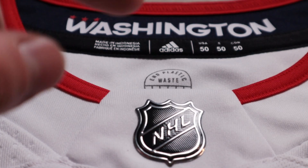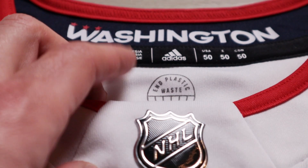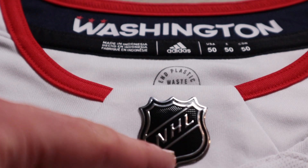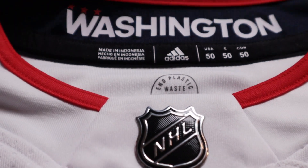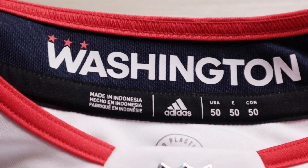Let's go up to the neckline. Standard for the Prime Green jerseys, we have the plastic waist logo, the NHL shield, and then that nice Washington wordmark right there on the collar.